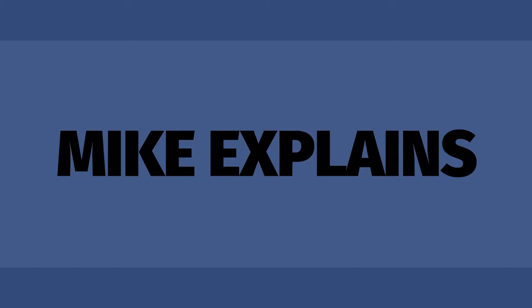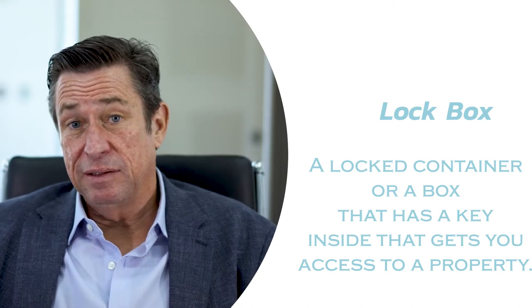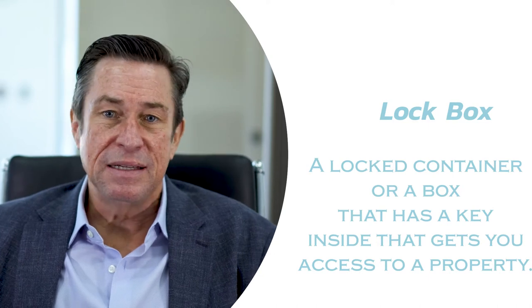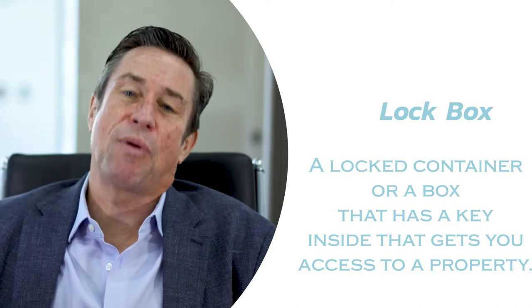So in real estate, a lockbox is essentially a locked container, or a box, that has a key inside that gets you access to a property.